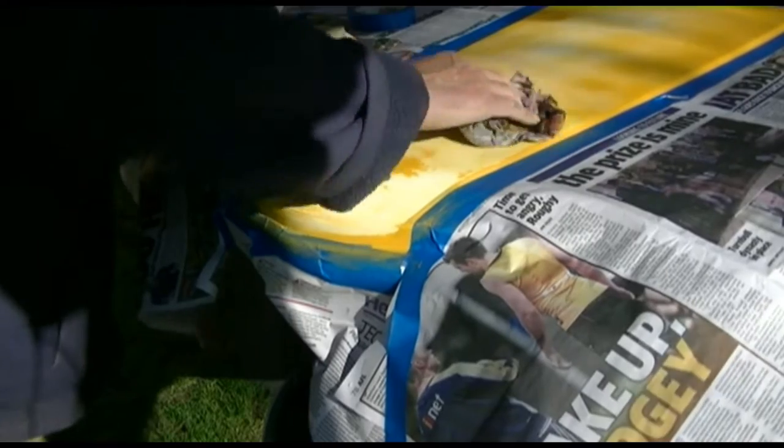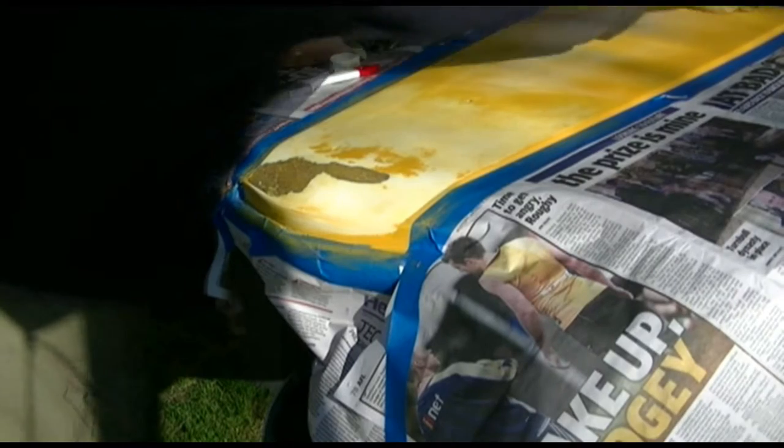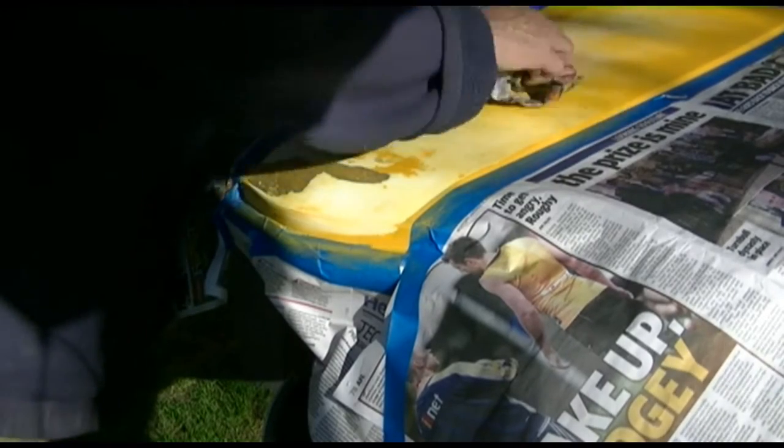Those ravens think I have something here that they can eat. Now I'm getting rubbish off a rag — it's falling apart.